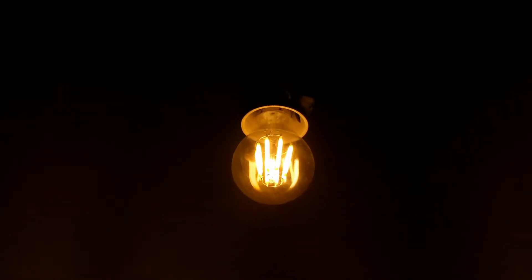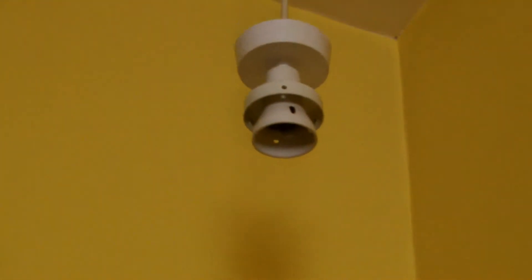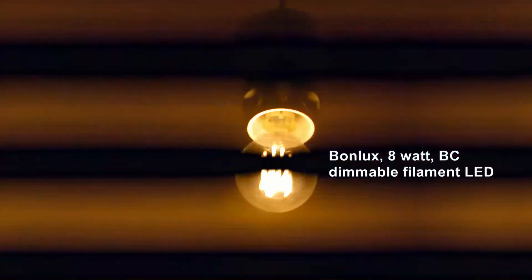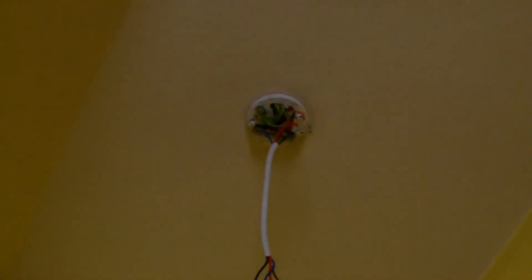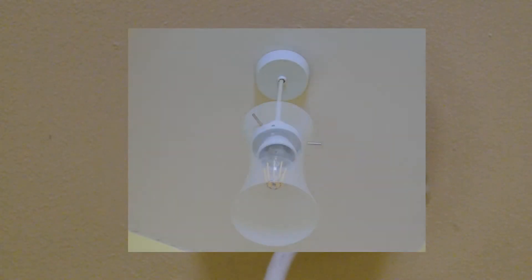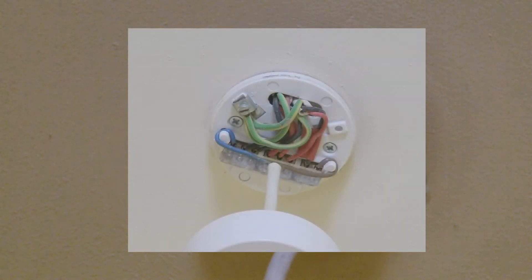The reason why I wanted to show this is because of this particular aberration, which is caused by the configuration of the lighting. Let me put this back into the off and we'll just take a look at the ceiling rose itself. This is a typical British ceiling rose, but it's been wired strangely.